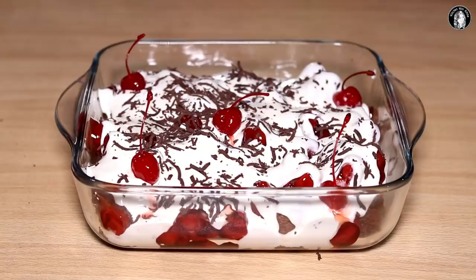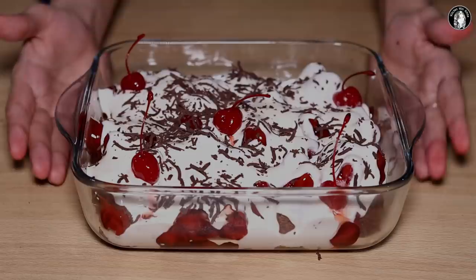If you like this black forest trifle recipe, please like and share it. If you try this recipe, you can share it on Instagram and tag me. Please click the like button and don't forget to subscribe to my channel and click the bell icon. I'll see you in the next video.